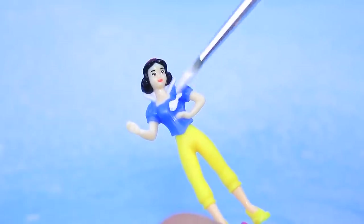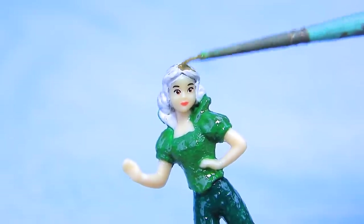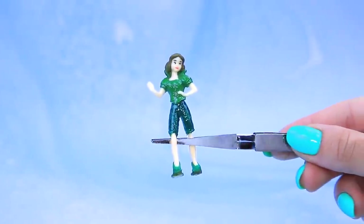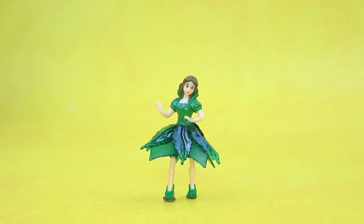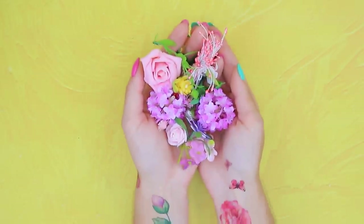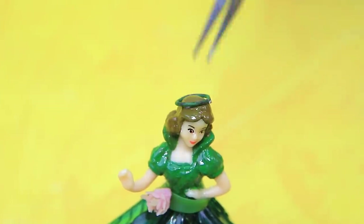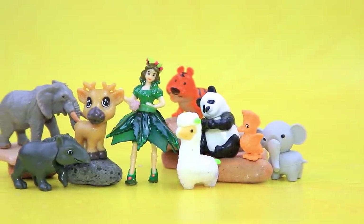Cover her outfit in acrylic paint. Let's take some more colors: green blouse and pants, hair to match, and even boots. Make a light skirt out of leaves. The earth element is very connected to nature.